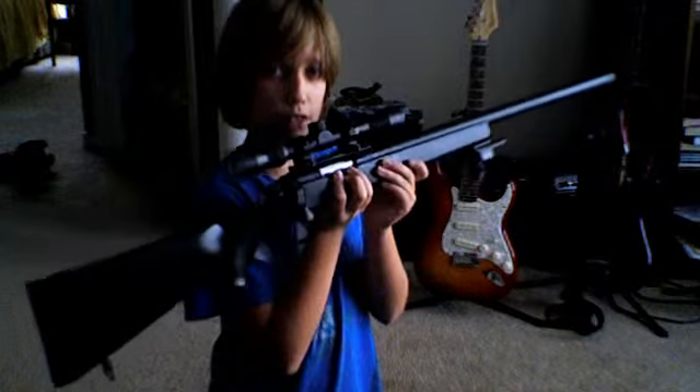Hey guys, this is me. I'm going to be killing my Airsoft's Mavrifle VSR-10.